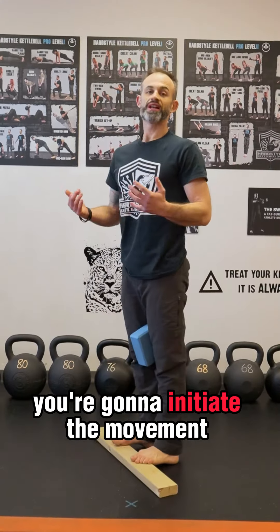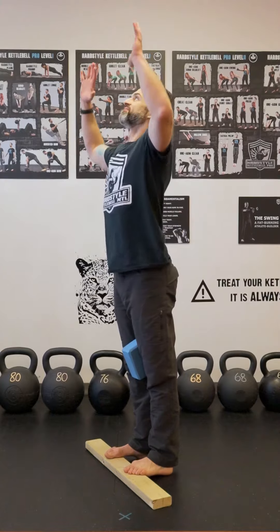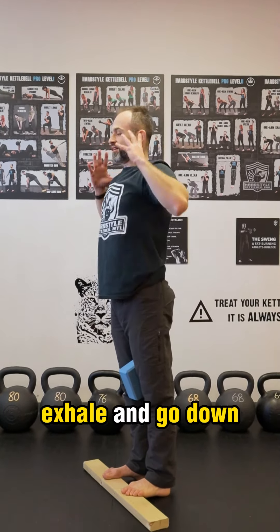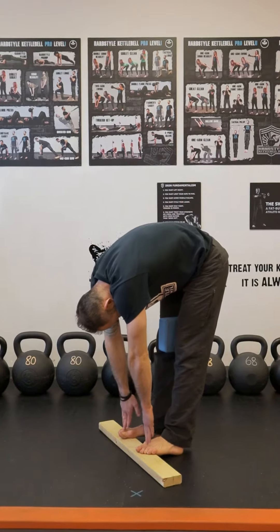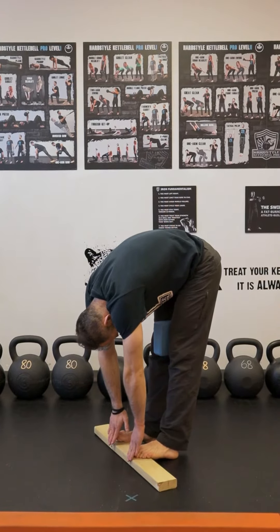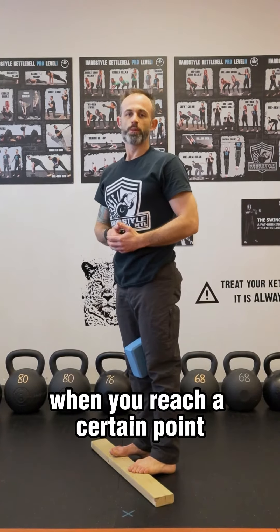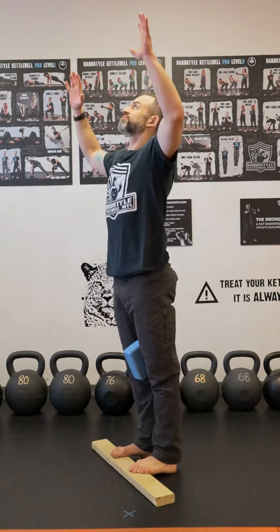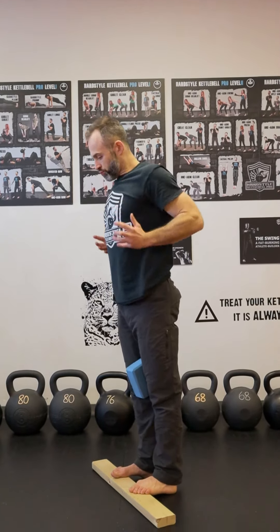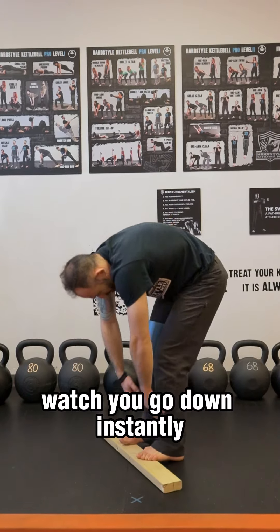This is the start position. You're going to initiate the movement with a breath and perform 10 reps. Exhale and go down. When you reach a certain point, squeeze the yoga block hard between your knees — watch you go down instantly.